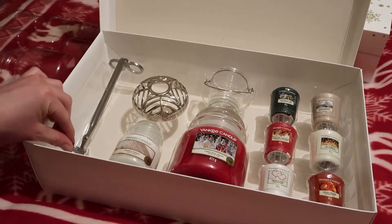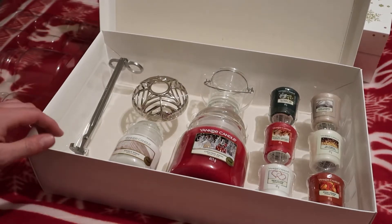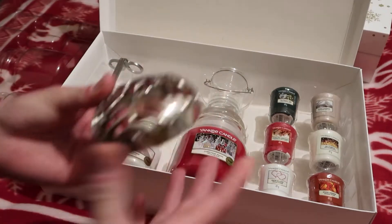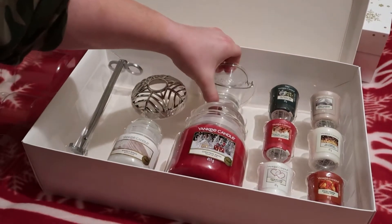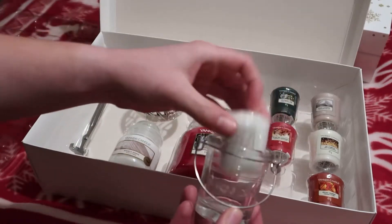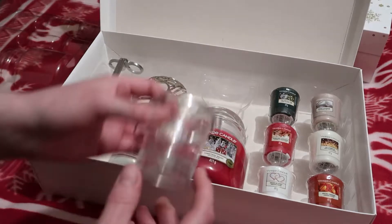You do get a candle wick trimmer — just a fancy pair of scissors really. You've also got this metal thing which I'm guessing goes on top of the big candle when you've got it lit, and you've also got this little glass candle holder which fits the little candles in.